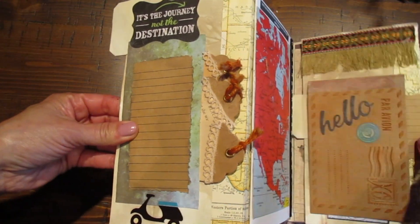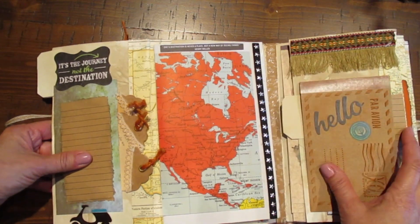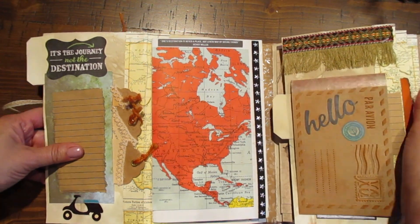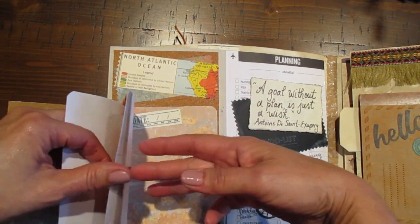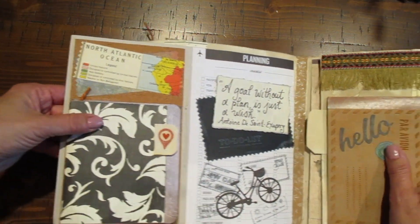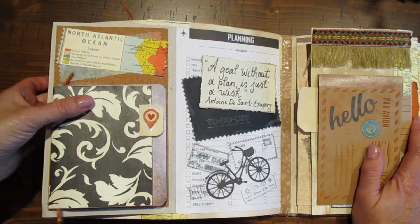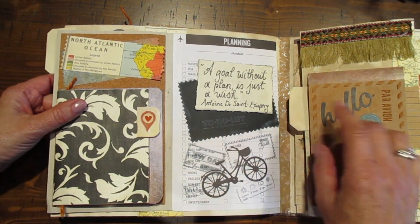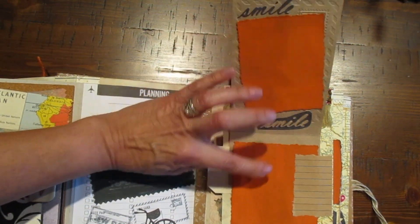On this side I used an old vintage atlas — on all four page corners I added pieces of it, and here is an actual map from that atlas. You can put a photo on it, but I just love the way it looks plain. Opening up, here's another mini journal with four pages, a stamp, and another piece from the atlas. I kept this page fairly simple for planning, and I found this quote: 'A goal without a plan is just a wish,' plus some stamps and a to-do list.